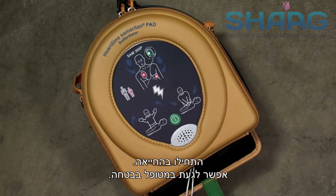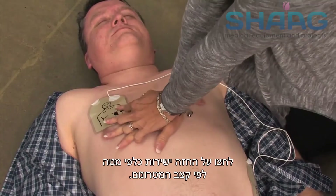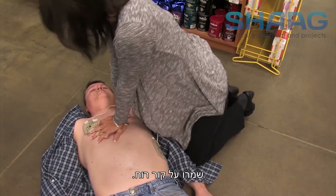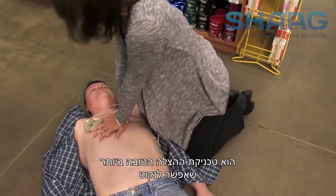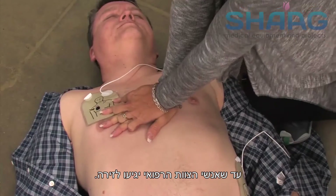Begin CPR. It is safe to touch the patient. Place overlapping hands in the middle of the chest. Press directly down on the chest in time with the metronome. Remain calm. The combination of CPR and defibrillation is the best rescue technique to practice until medical professionals arrive on the scene.